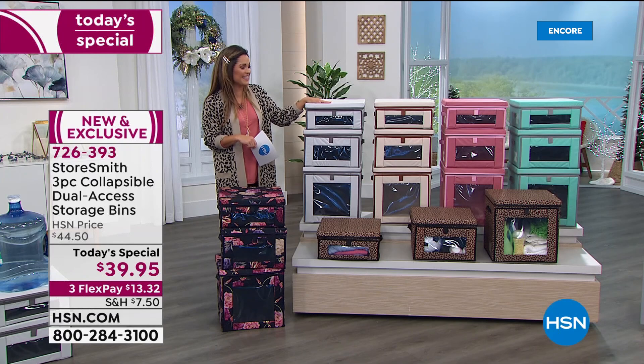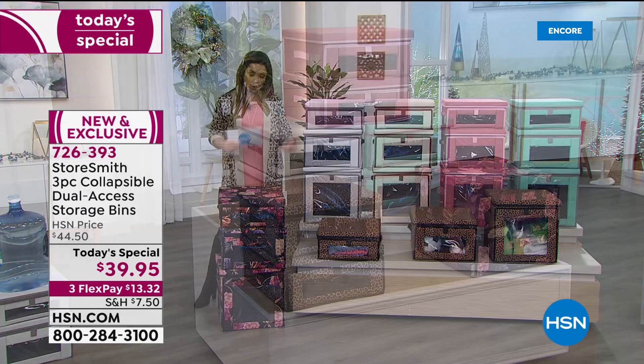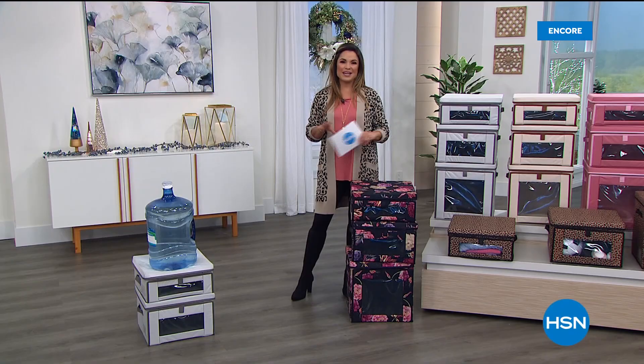Rebecca agrees 100%: storage you want to show off — put it in any single room and you're going to love it and appreciate how well built it is. $39.95 gets you all three: small, medium, and large with lids. To add more, a two-pack of the small size — 15 by 15 by 7 — is available in all the same colors and patterns for $28.50. Colors available: Leopard, Navy Floral, Dusty Rose, Aqua, and Gray. If you're on hold, go to hsn.com or the free app. Quick break ahead, then more ways to organize your home.